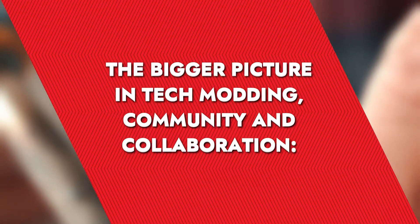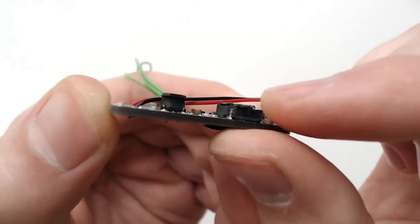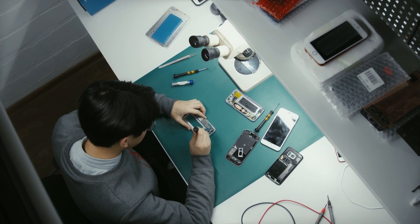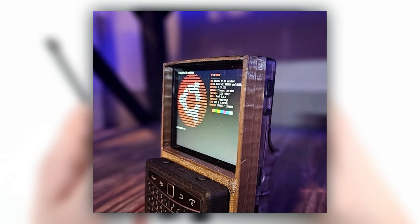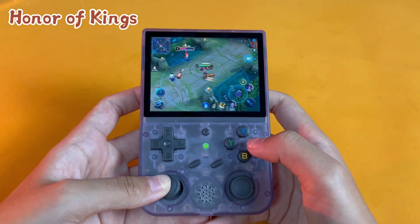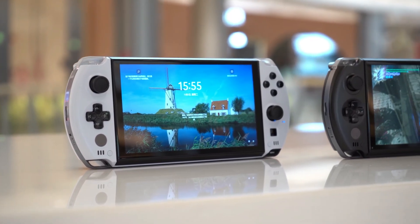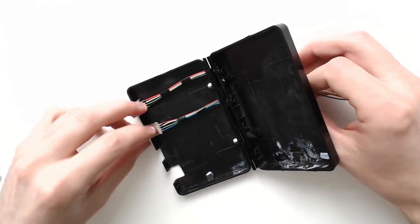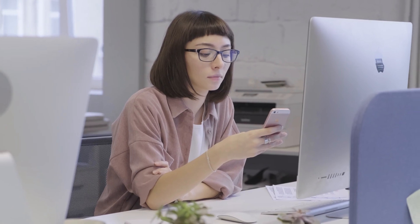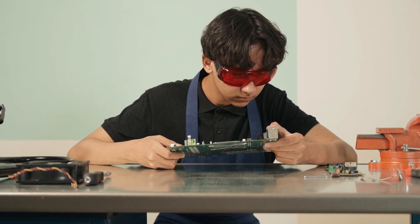This project is more than just a cool tech tweak — it's about the broader implications of modding. In a world where new tech products are constantly pushed on consumers, projects like the Anberdeck remind us that with a bit of ingenuity, older tech can gain a new lease on life and even outperform some newer alternatives in certain aspects. It also speaks to the personalization of technology, and encourages a deeper understanding of what we use every day, perhaps sparking interest in STEM fields.